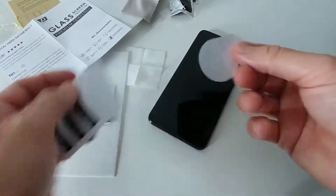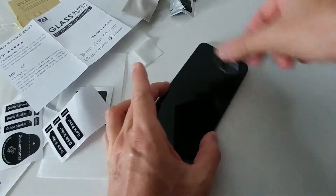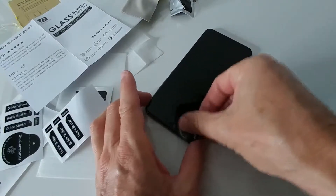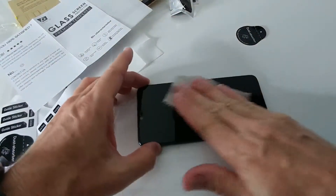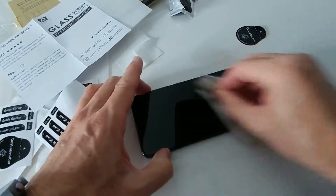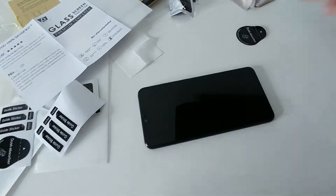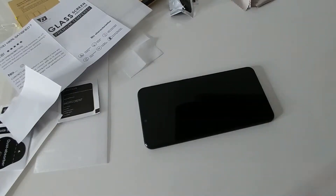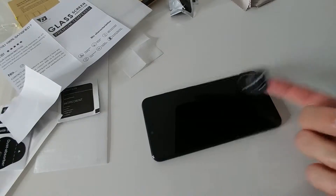I'm doing the whole screen with this dust sticker. It doesn't hurt as long as you don't have any fingerprints on it. Then I check from the side — there's something here, looks like I caused some fingerprints with this sticker. I wiped it off. I actually don't recommend using the sticker if you can avoid it. You have to be really careful, but now it looks pretty good.